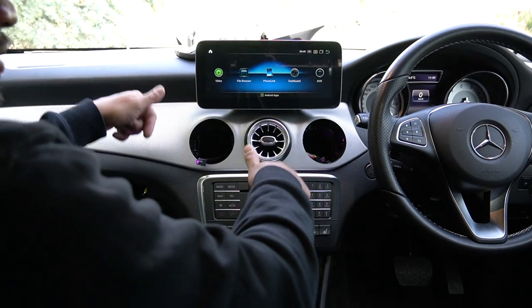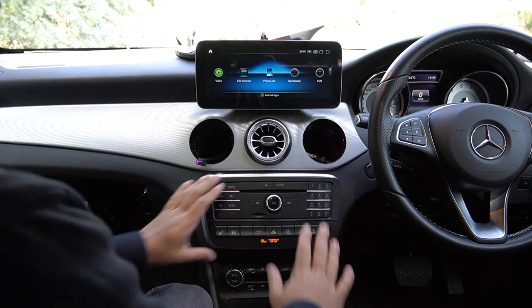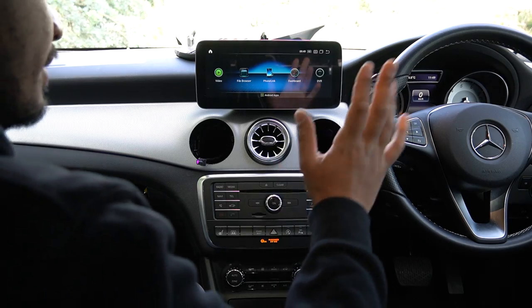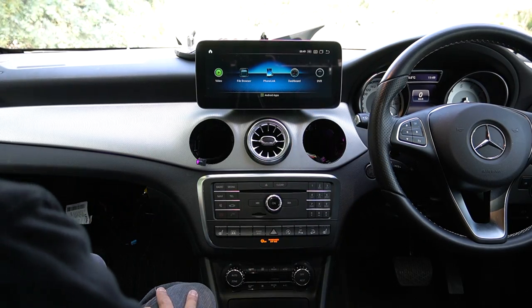Now we need to get everything back together — screw the screen down, mount the radio. I'll time-lapse all of that. Everything goes back the same way it came apart, and the job is done.